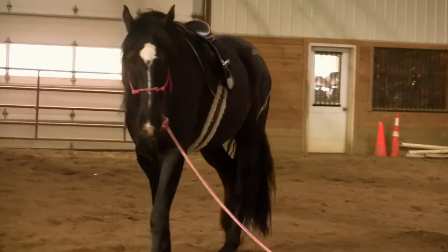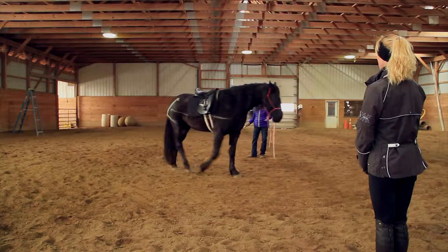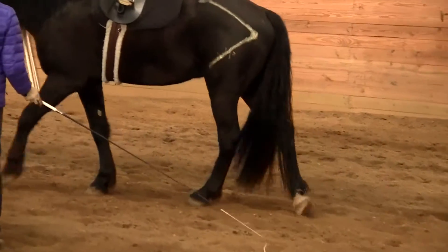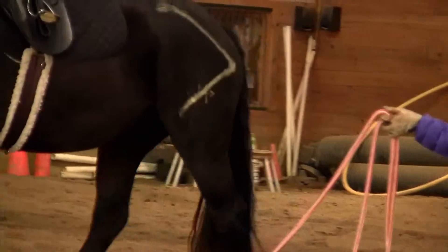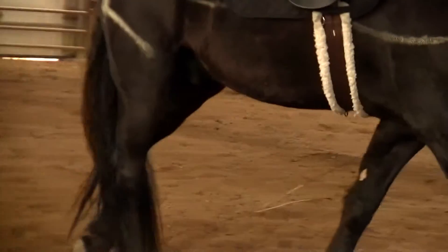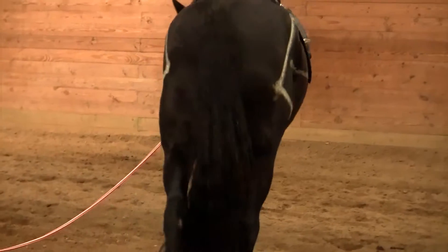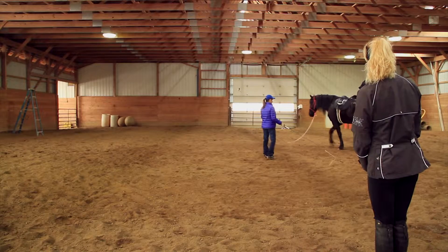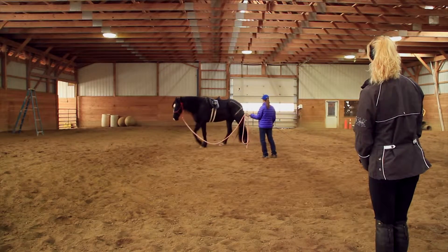His spine is starting to relax more and loosen up. Going back to his hock area — is that white hind leg still twisting? It is still twisting, but not as much as with the western saddle, and a little bit less than when he was moving freely without a saddle on his back. That's really quite awesome.